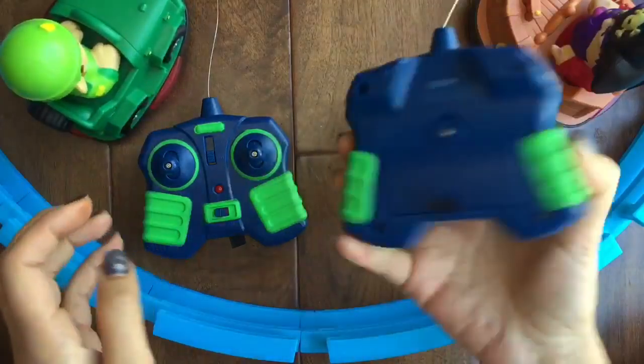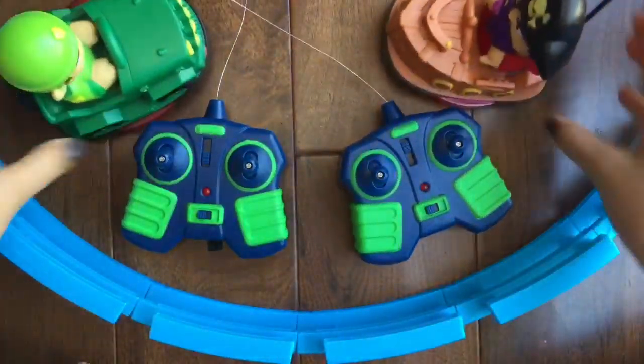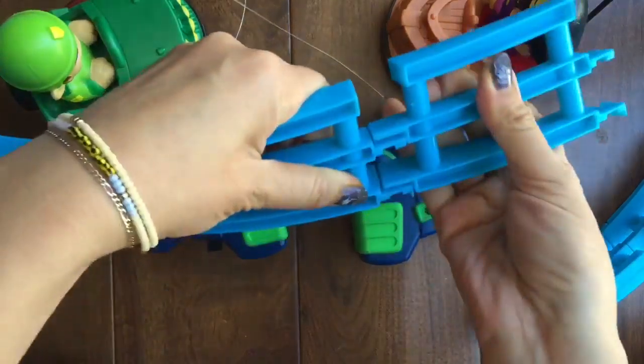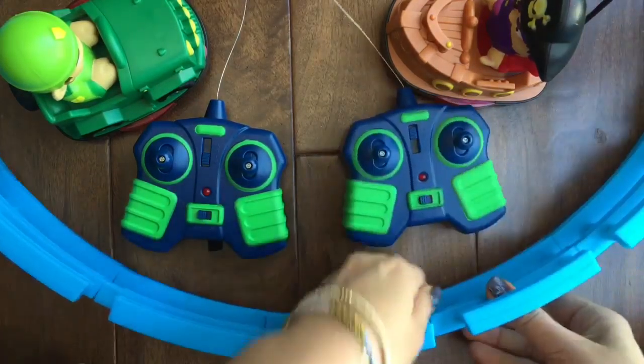You do need batteries — these remotes require 9-volt batteries, and the cars require three AAA batteries each, so lots of batteries. It also comes with this cool ring. I set up the ring already, but I want to show you — it just snaps into place like this.